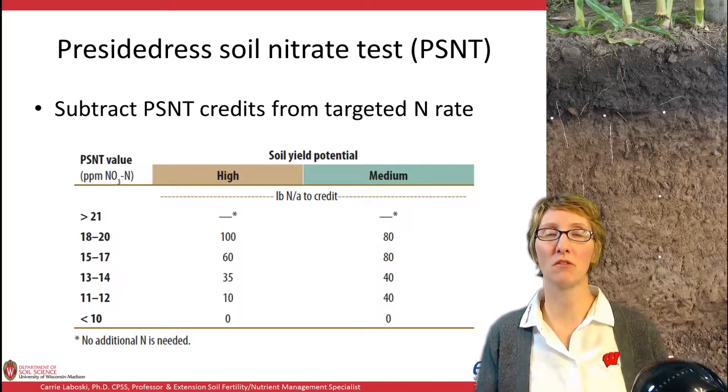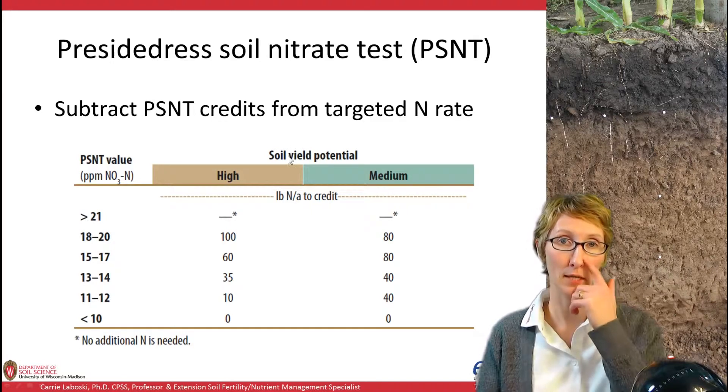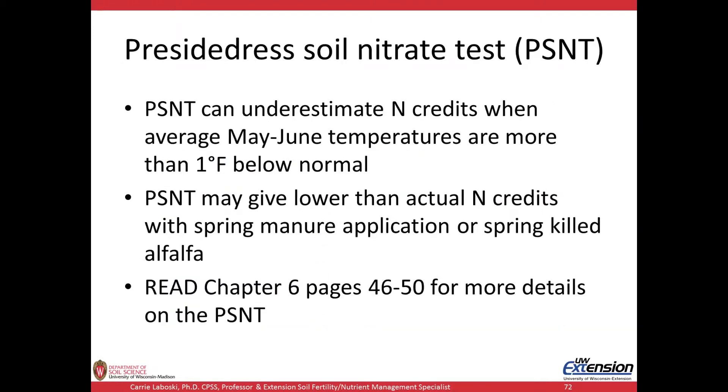The PSNT value is expressed in parts per million of nitrate-N. If it's over 21 ppm, there's no need to apply further nitrogen. Credits are broken down by high and medium yield potential soils, and as PSNT values become smaller, the N credit becomes smaller as well. The PSNT can be influenced by weather conditions — when air temperatures are more than 1 degree Fahrenheit below normal in May and June, the PSNT credit can come back a little low, meaning we underestimate N credits. This is based on the assumption that July and August temperatures will return to more normal levels.